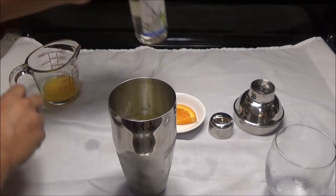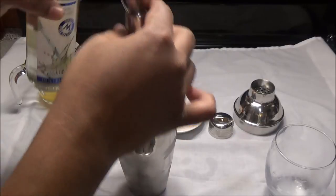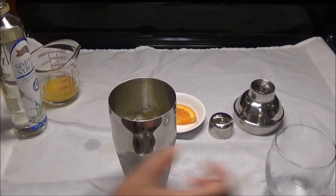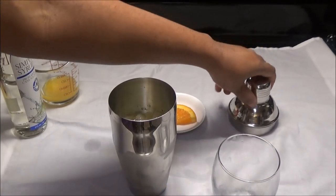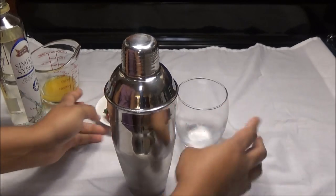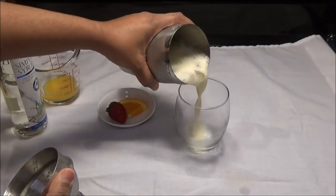To this I'm going to add in half a part of simple syrup, and now we're going to cover it, give it a shake, and pour it out into your glass.